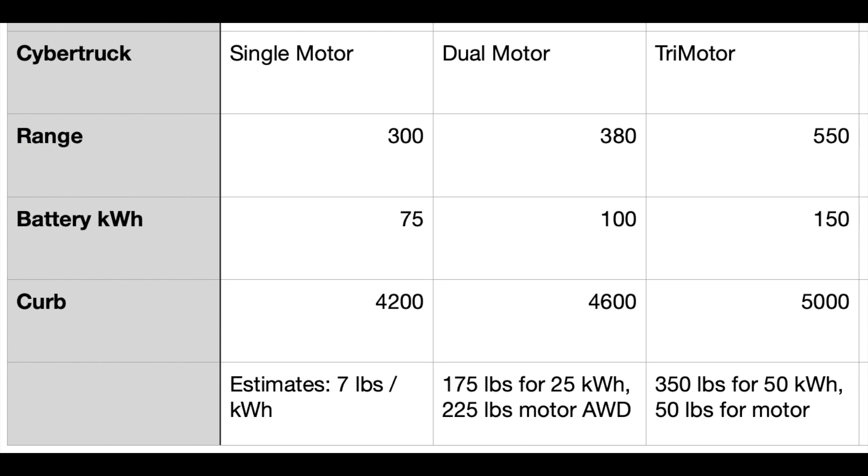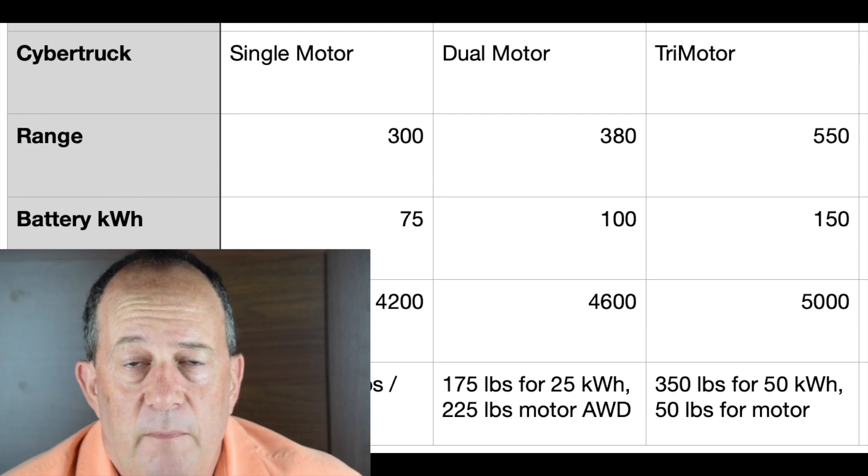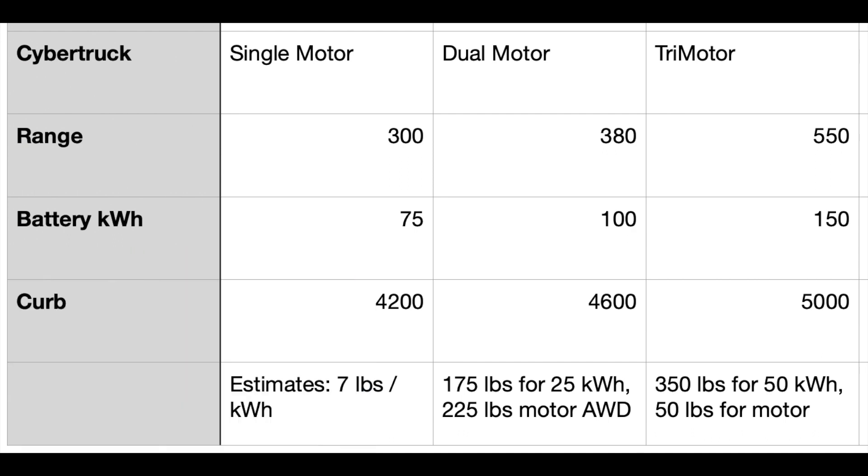That's with a 100 kWh battery pack and an estimated range of 380 miles. With the tri-motor, I figured it would have a 150 kWh battery pack, which brings the weight up to right around 5,000 pounds, including both the additional batteries and the extra motor.